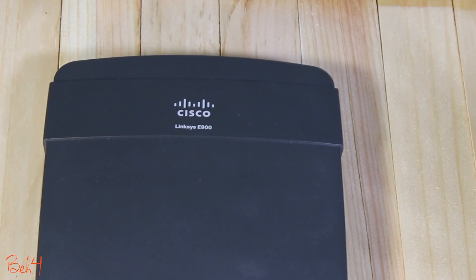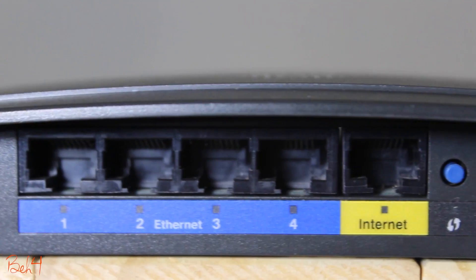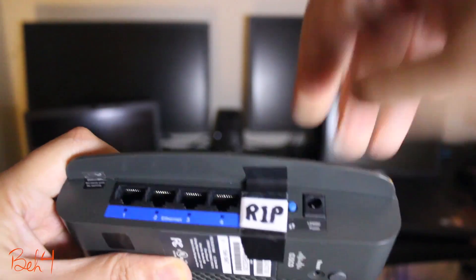Hi, this is my old wireless router — it's a Linksys E900. If you have followed my videos, you might remember that a long time ago I accidentally damaged its internet port, so this port doesn't work anymore. I made a video showing how you can still use it as a switch, access point, or even a repeater. But something inside me tells me you can still use it as a wireless router.